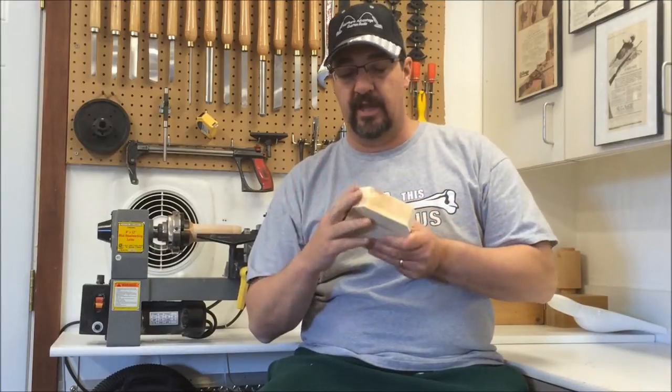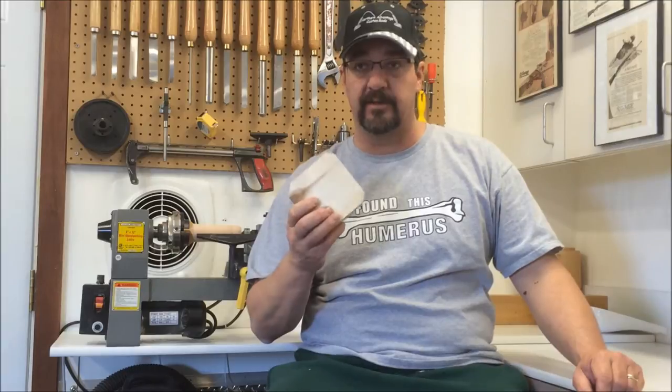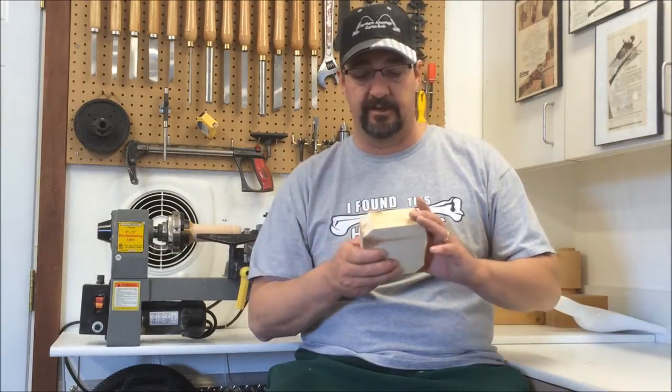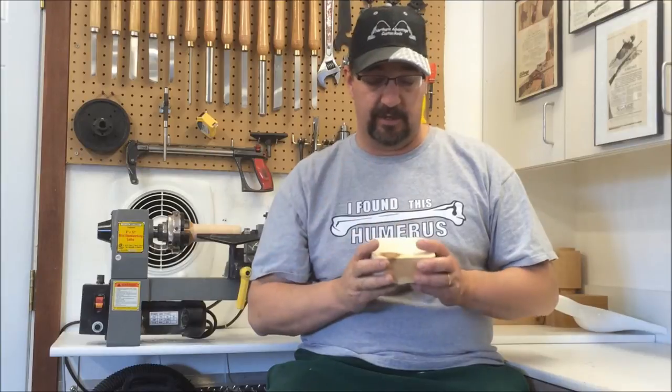I got a piece of basswood — this is local wood. It came from a lot not far from my home and from a friend's lake place. They felled several trees to clear out some area. There's a mill not far away that you can take all these raw trees to and they'll turn it into lumber for you, which is far better use of the wood than just throwing it away. So he had some lumber made — basswood, poplar, and some other kinds of trees.